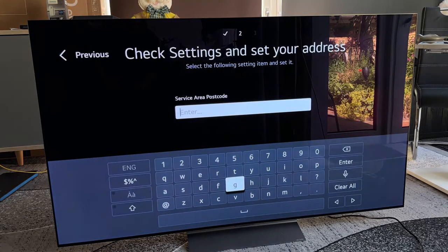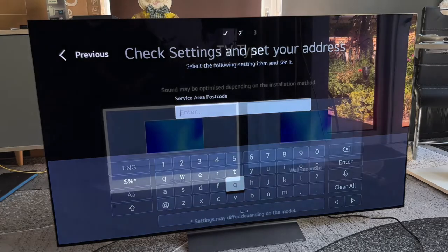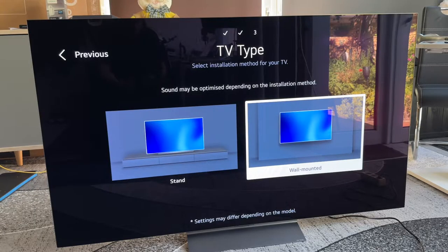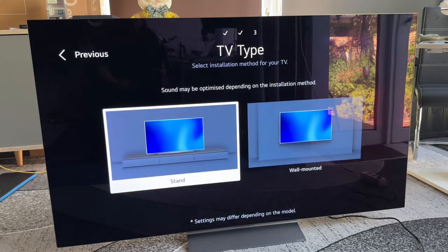Choose television only, go to the area postcode, and continue. The next step is the television installation type — we select the installation method. The sound may be optimized depending on the installation method. In this case it is a stand installation — the stand is on the bottom and the television sits on furniture, so the sound will travel a different way to your ears compared to wall mounted. If you have a wall mounted setup, choose wall mounted; if you have a stand, choose stand.